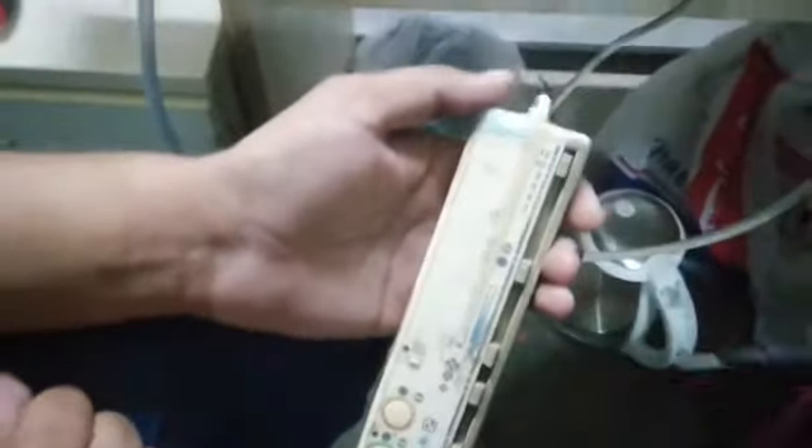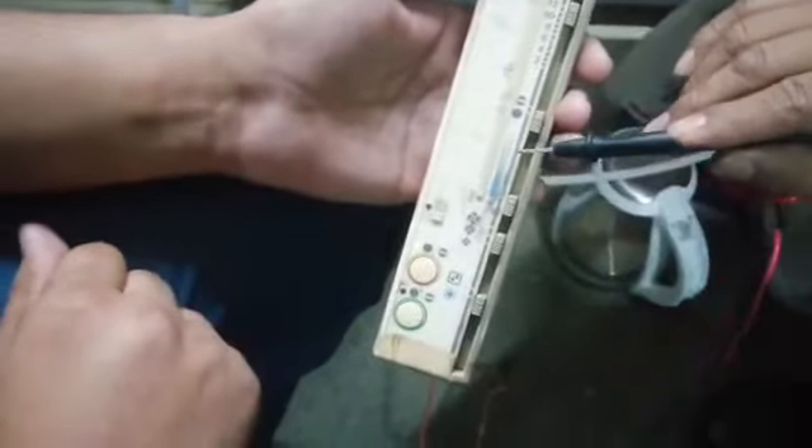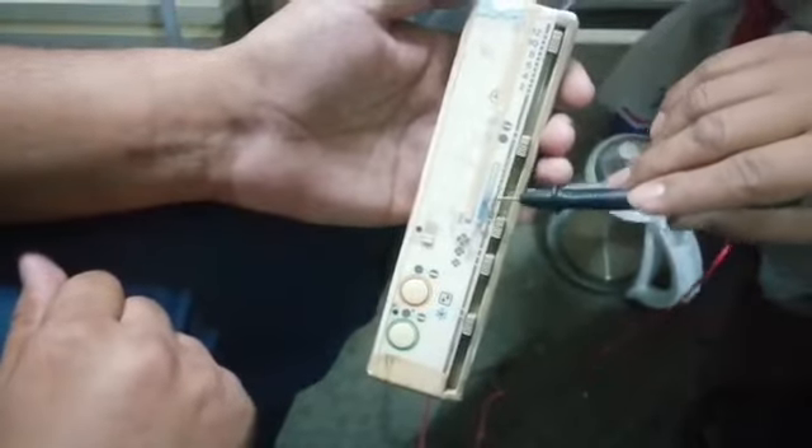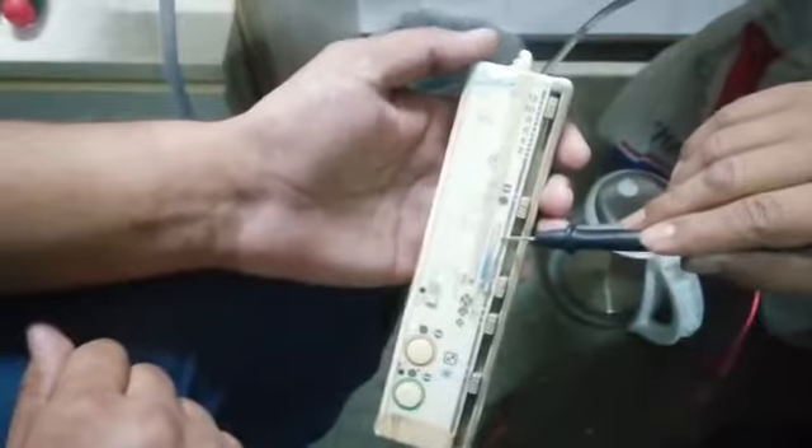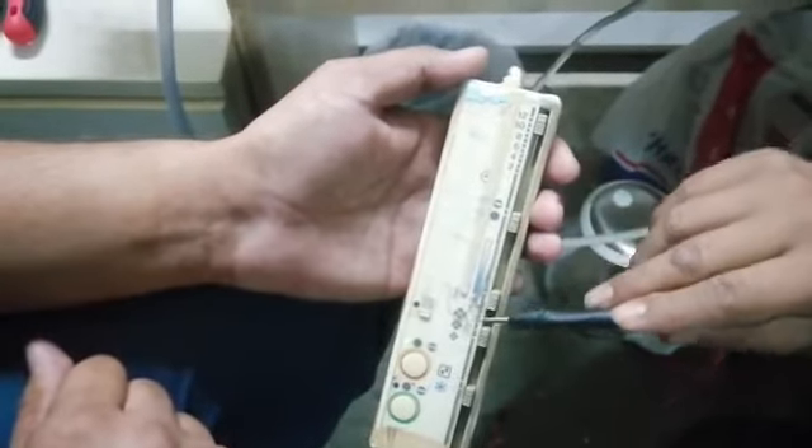If you look at this, what do you see? This will increase or decrease — there will be 2 options. This will be the fan.